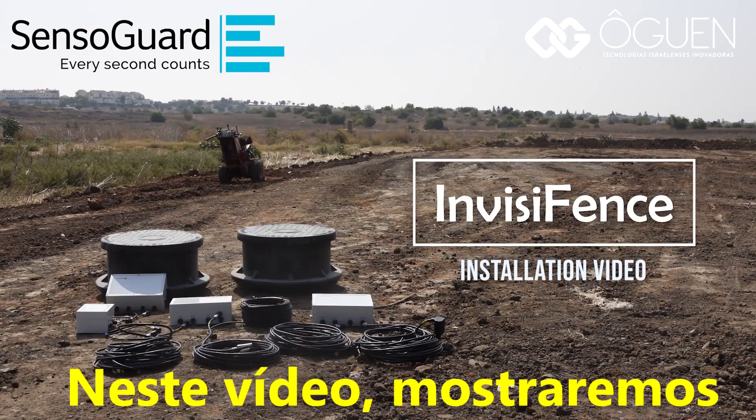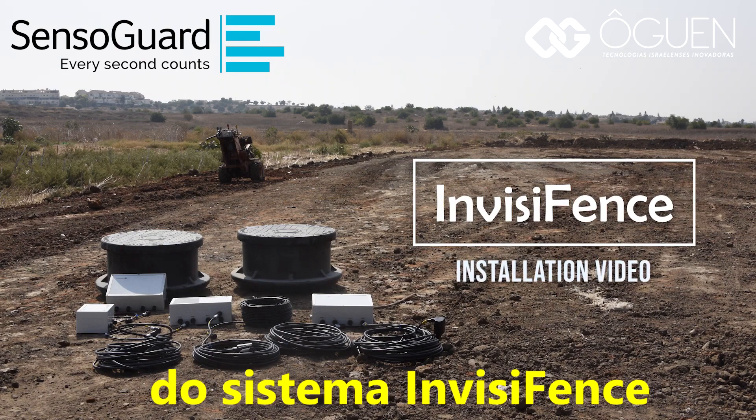Hi, in this video we will show a step-by-step installation of the InvisiFence system.